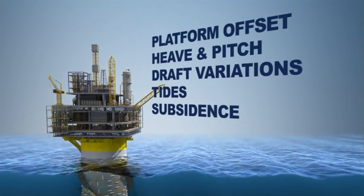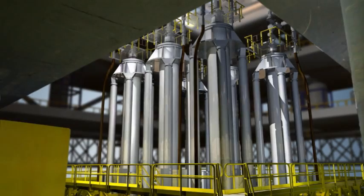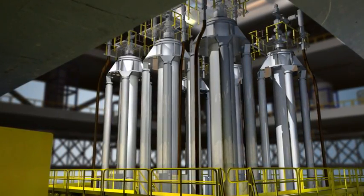tides, subsidence, wellhead stick-up, and production start-up or shut-in. Both support systems allow the spar to move without damaging the risers, and neither system requires any active management.